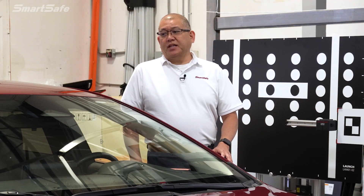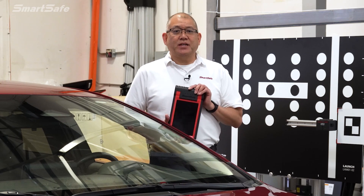Hello and welcome to another ADAS calibration video. Today we'll be calibrating the front recognition camera on a 2023 Toyota Corolla Hybrid. We'll be using our iSmartLink 801 display tablet along with our ADAS mobile calibration platform. So let's go ahead and get started.